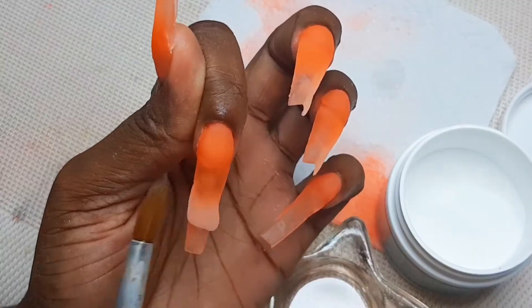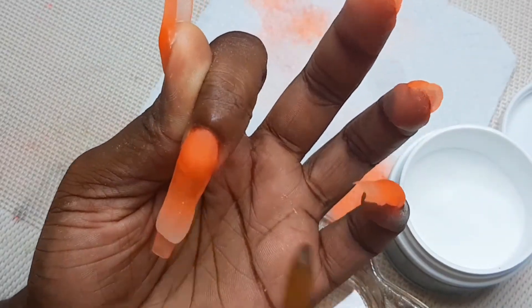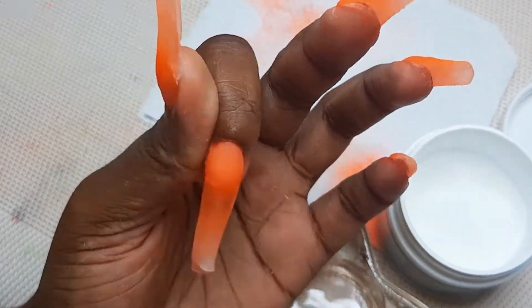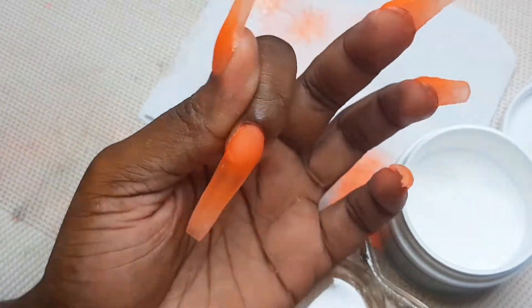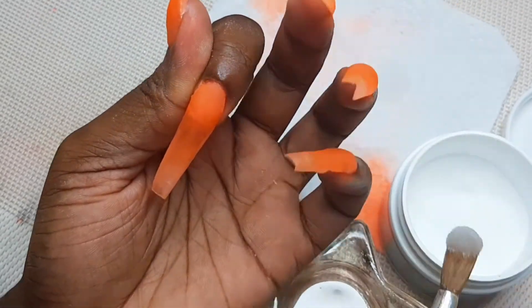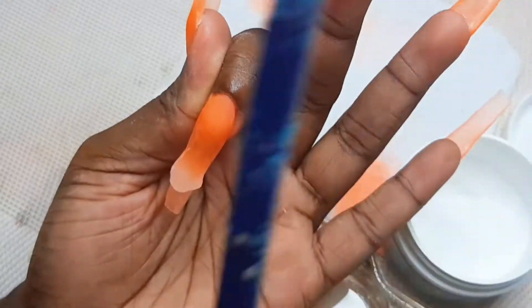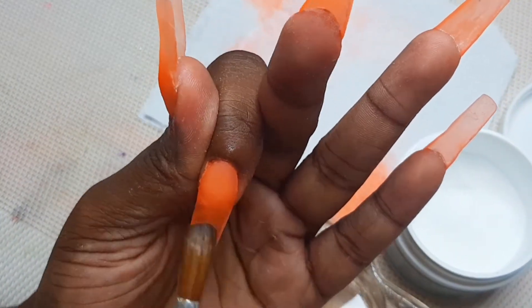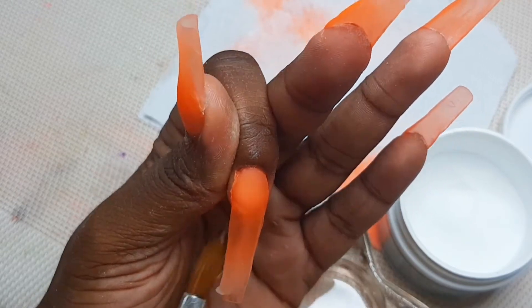I'm taking my clear at the end, so I don't really need to encapsulate the whole entire nail. I went in at the halfway point down the nail with the clear and encapsulated each and every one of these nails.